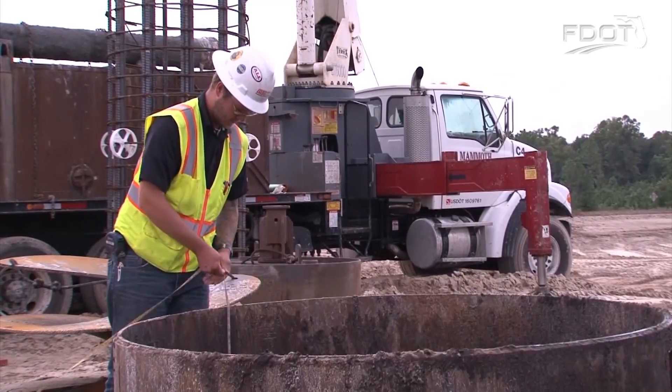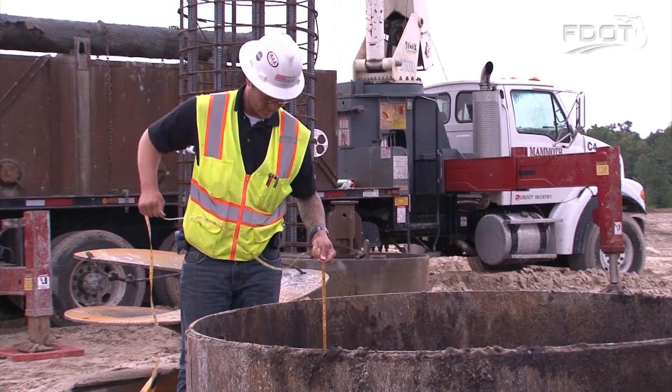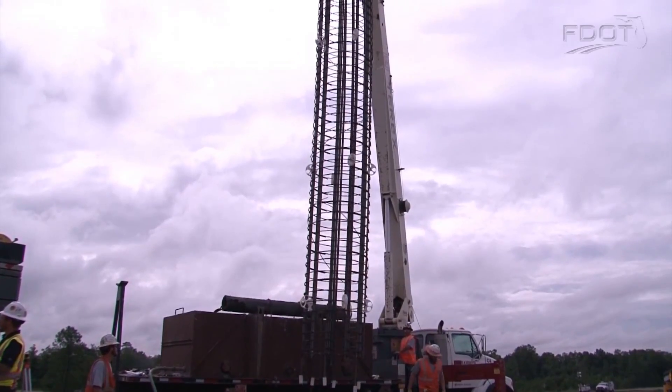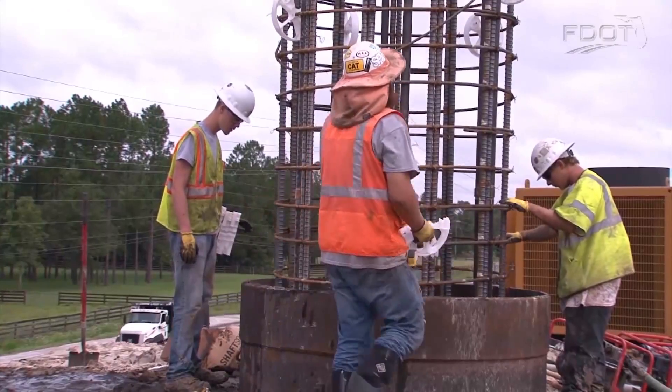We use a 30-foot depth and a 5-foot diameter auger. We drill down several feet at a time, recording the depth and removing the fill from the shaft. Column diameters or drilled shafts from 30 to 72 inches are common, with depths of 12 feet to support a traffic signal to more than 70 feet for a bridge foundation.